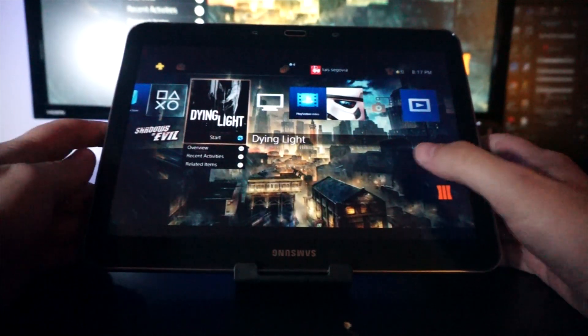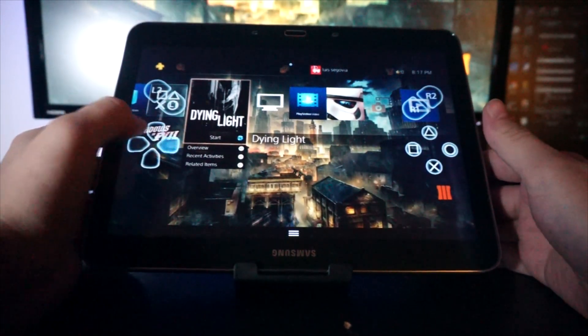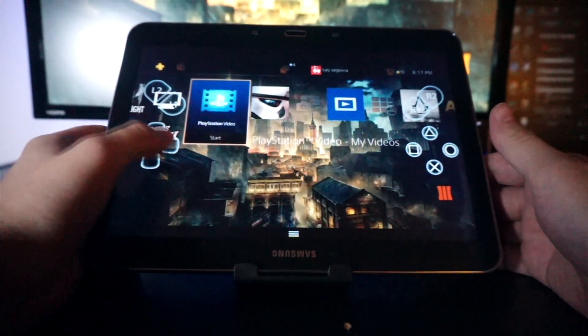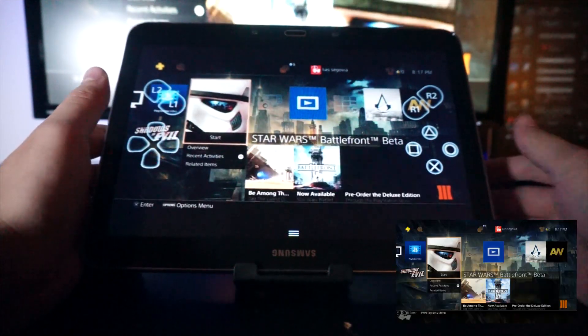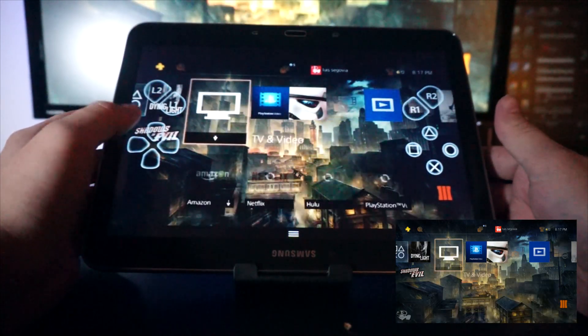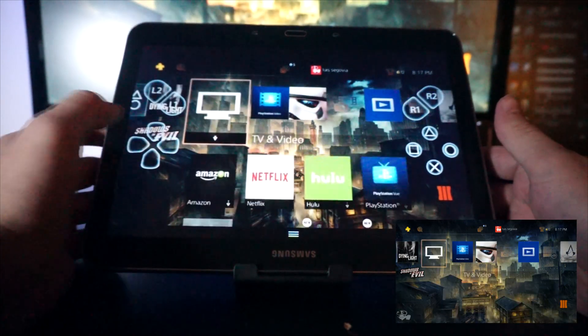Let me push it a little closer so you can see. You get the on-screen controllers right here, and as you can see on my PlayStation 4 it's actually moving as well. So if I move, you can see that movement reflected on the PlayStation 4 too.